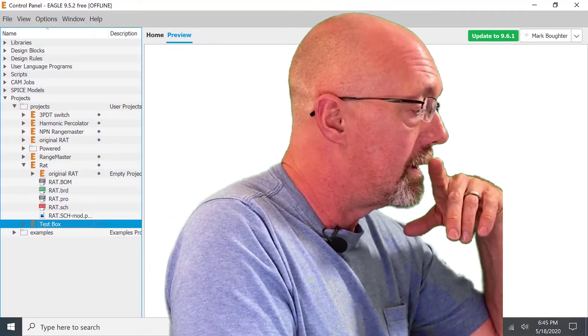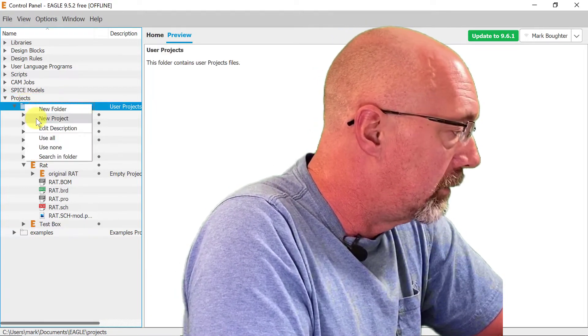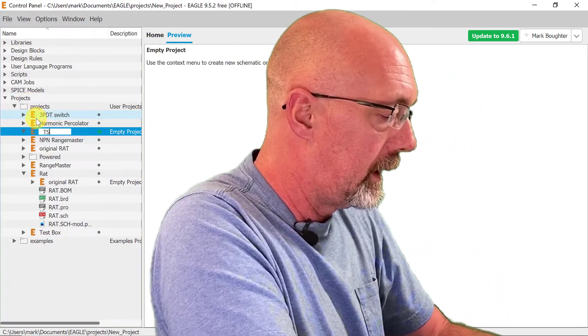Let's open up Eagle and get started. First thing we're going to do is, of course, make our new project. We'll call it TS-808.